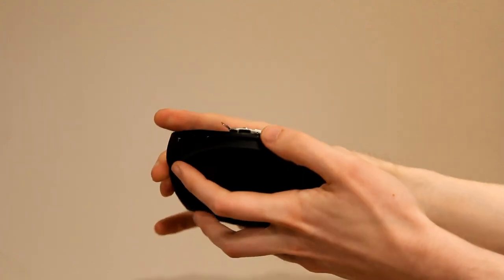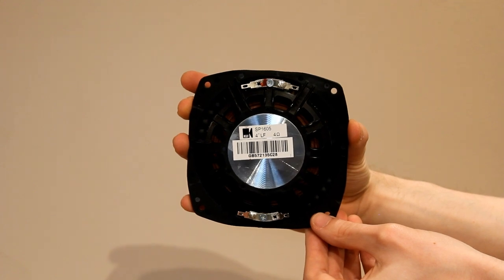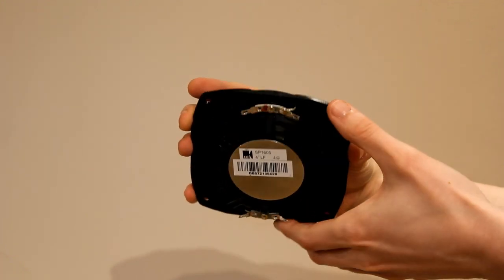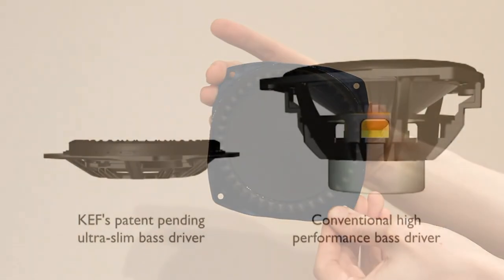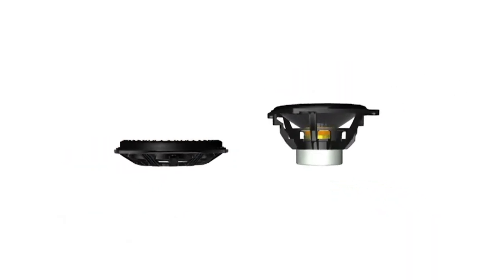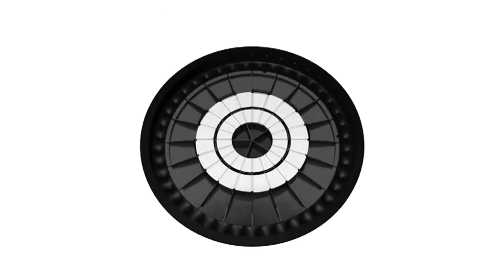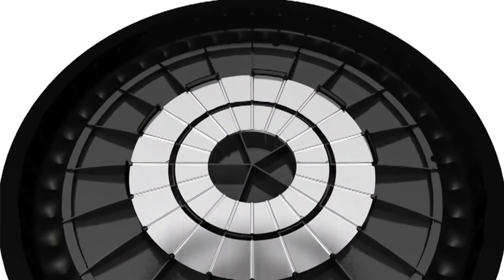Now we move on to the drive unit, which is what makes the T105 so interesting. It uses a flat radiating diaphragm instead of a cone, and you can see on the front the Z-Flex surround technology which adds stiffness and stability to the driver, and the neodymium magnet on the back. The diaphragm has integrally moulded stiff ribs on the rear of the unit and aluminium discs mounted onto the back, so it's very stiff and very slim.